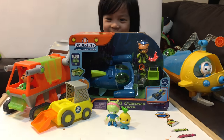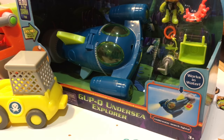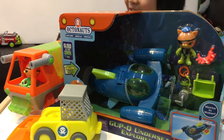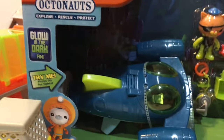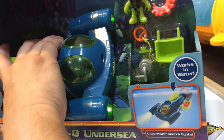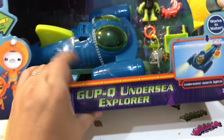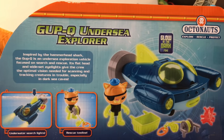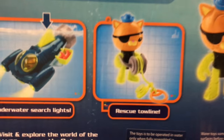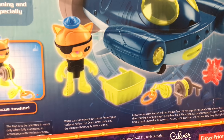Welcome! Look what we have here today — a new Gup Cube Undersea Explorer with Quasi. The cool thing about this is that it glows in the dark and it's got little lights. This is the shape of a hammerhead shark, one of the new Gup vehicles from Octonauts. It comes with a rescue tow line, which Jaden loves — towing things with a little rope.